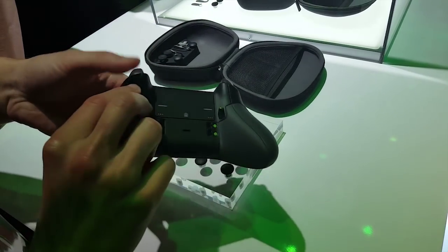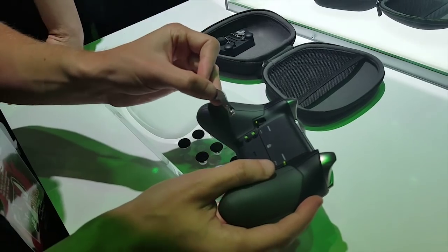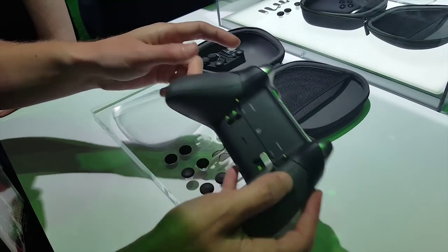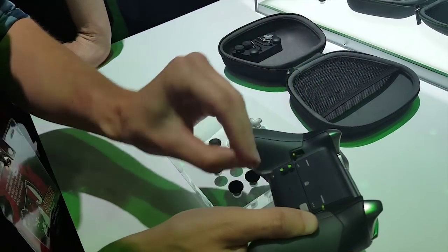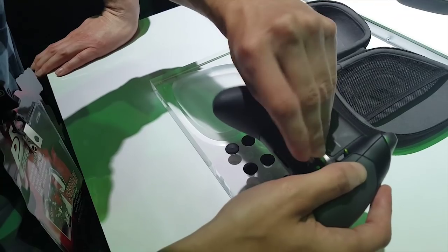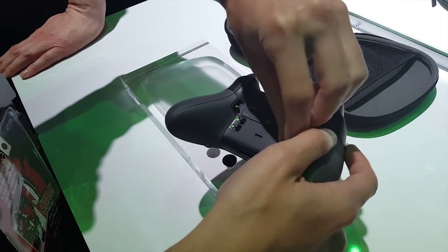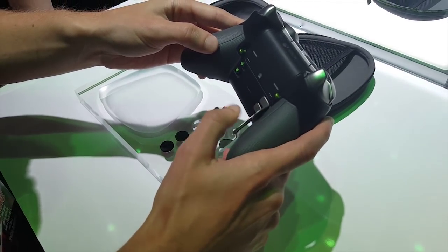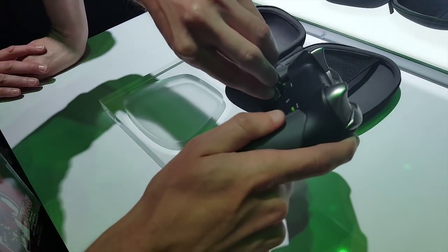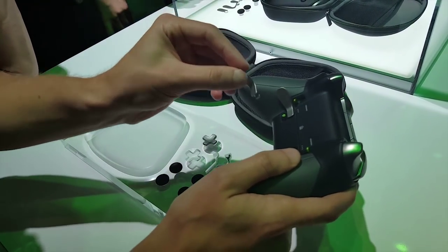Coming over here into the back, we have the paddles, and these are fully customizable. You can put them in — I don't even know how these things go in — looks like that's one of them, and then we can put this other one right here. I think the short one goes on the top, and you don't have to put both in — you can only put one in at a time, and you can fully customize them. These things kind of confuse me, to be quite honest.